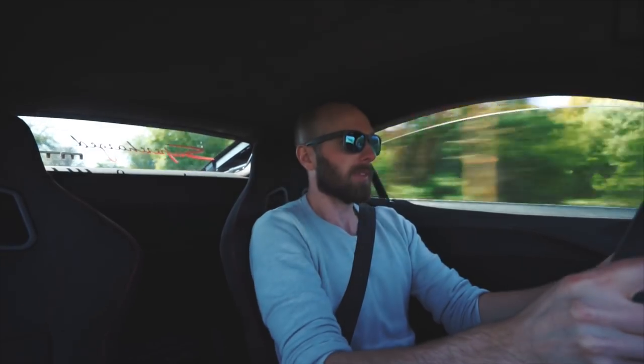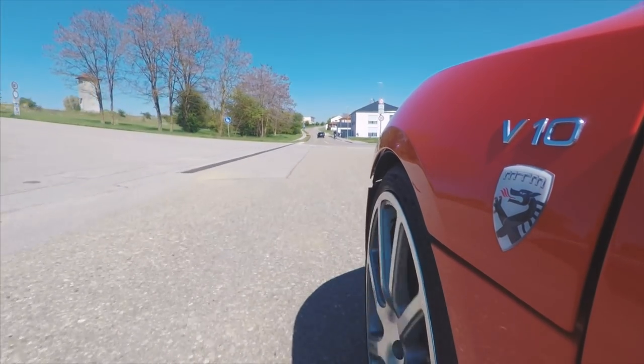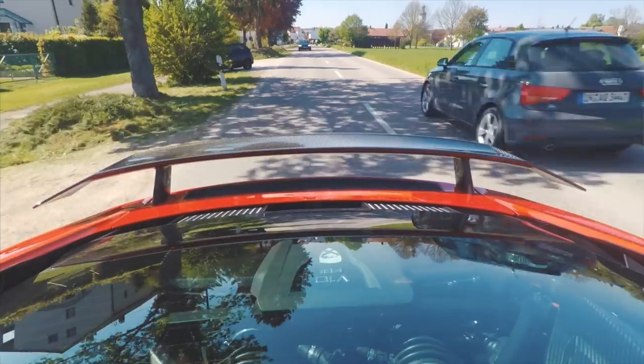I don't know what else to say. I'm sorry everyone — this video might be a bit of a fail due to this mental traffic. So back to MTM I go. What a shame. This car is just awesome and I want to drive it properly, but there's nowhere to drive it properly because there's traffic everywhere. So this supercharger kit, which you can buy for your R8, costs 62,000 euros. When I first heard that I thought it's quite a lot of money, but first impressions — it's just a totally different car.